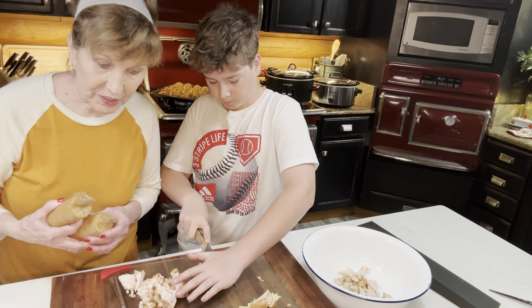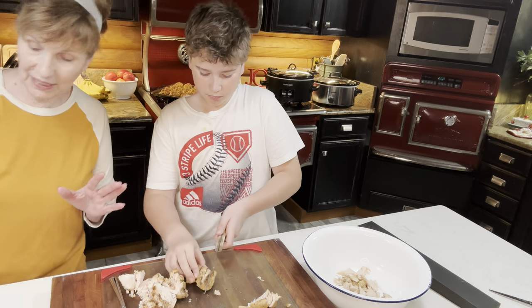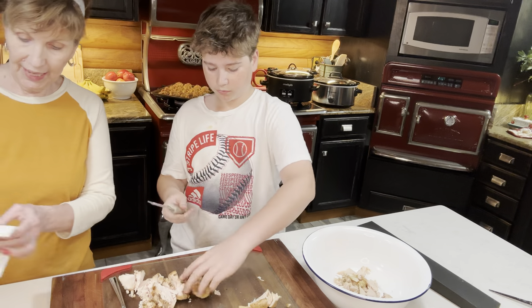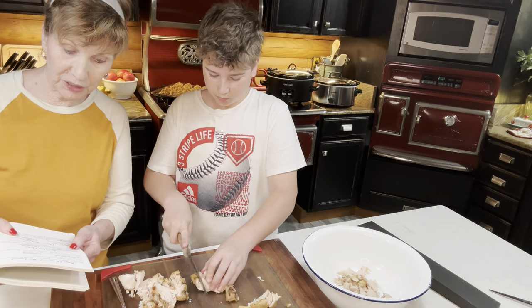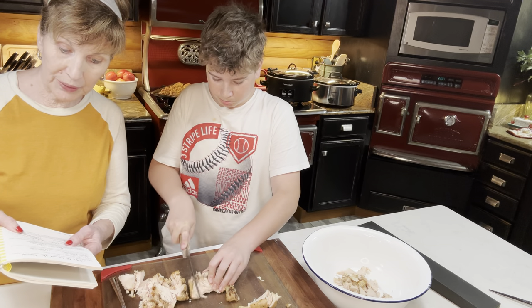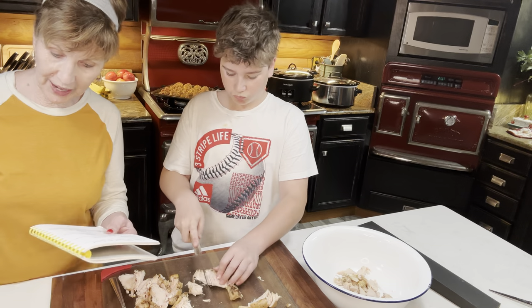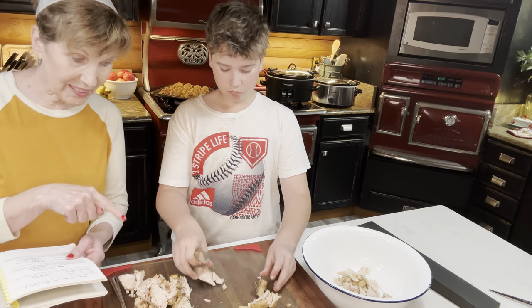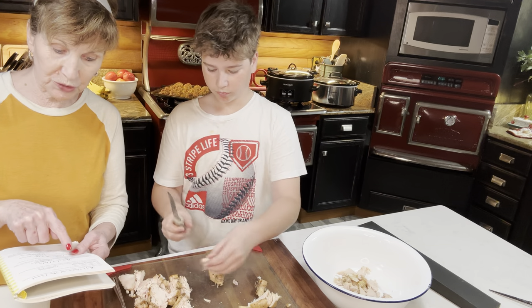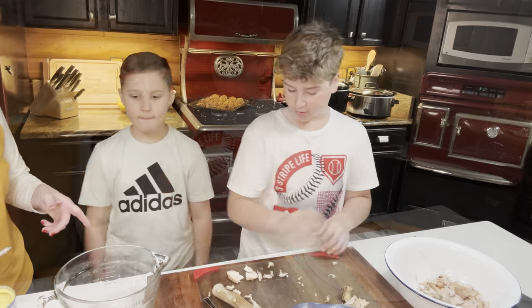What you need for this recipe is four chicken breasts. I grilled them, but they boil them in the original recipe. You need two cans of cream of chicken soup, 16 ounces of sour cream, two teaspoons of poppy seed, a sleeve of Ritz crackers, and a stick of margarine. While Asher's cutting the chicken, I'm going to mix up the soup, sour cream, and poppy seed together.